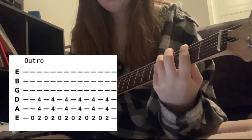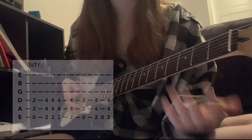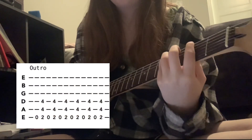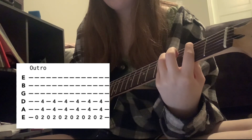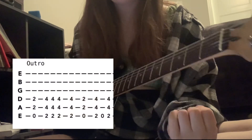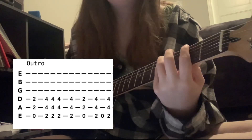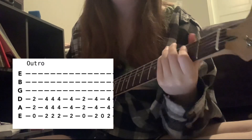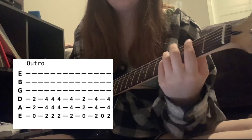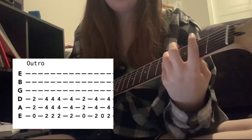Then we go to the intro. That is the F sharp. First, actually, it's the open low E, and then you strum the F sharp. You alternate between that 6 times. Then you go to the E5 and strum that like you would. Then do the same thing. The only difference is E5 and F sharp, and open E and F sharp.